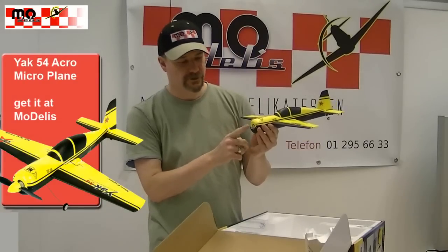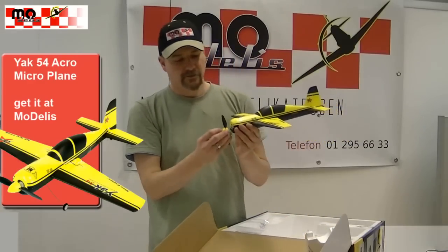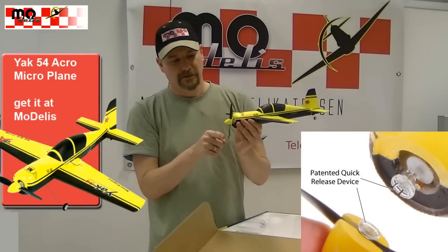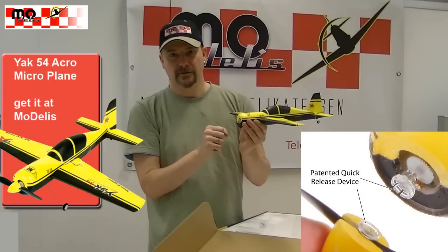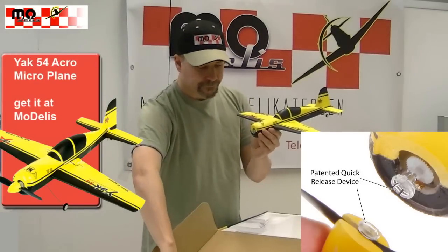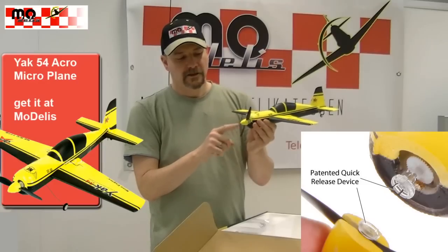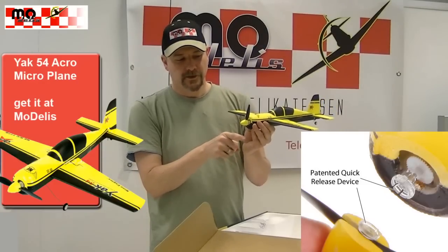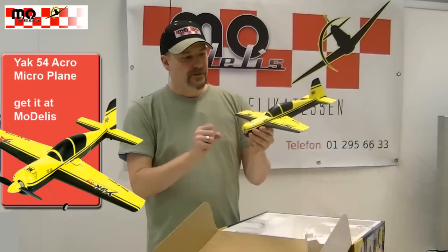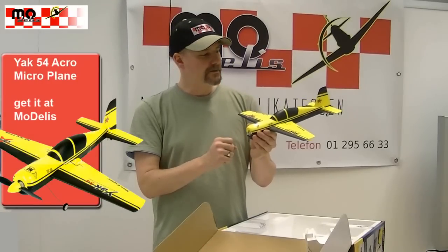This special model features an airframe holder mounted on a special system. In case of a harder landing, the airframe holder will fall off without damaging the airframe. The special propeller connector also means that if the propeller gets hit by something, it can fall off without breaking the propeller or the plane. This is a very cool feature for indoor flying.